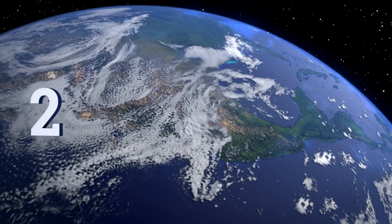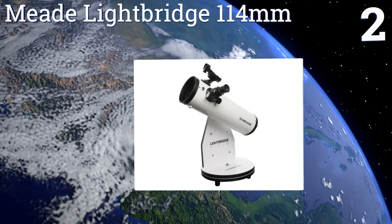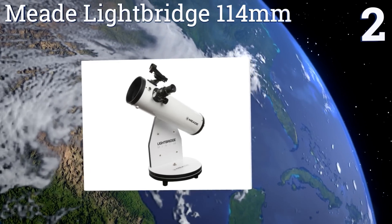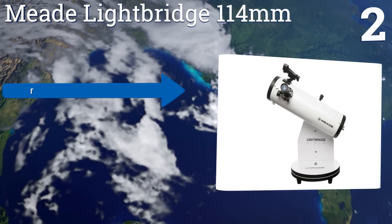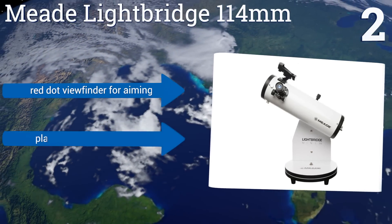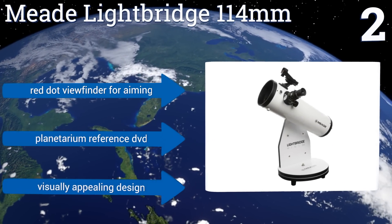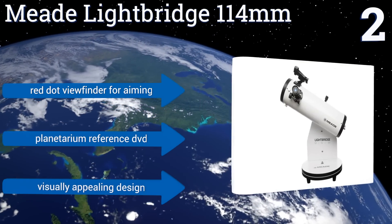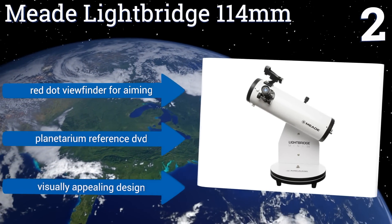At number two, the Meade LightBridge 114 millimeter is a parabolic tabletop Newtonian reflector that's light and easy to use. It comes with two eyepieces for low and high magnification and the Dobsonian swivel mount allows for 360 degrees of unobstructed stargazing. It boasts a red dot viewfinder for aiming, a planetarium reference DVD, and a visually appealing design.